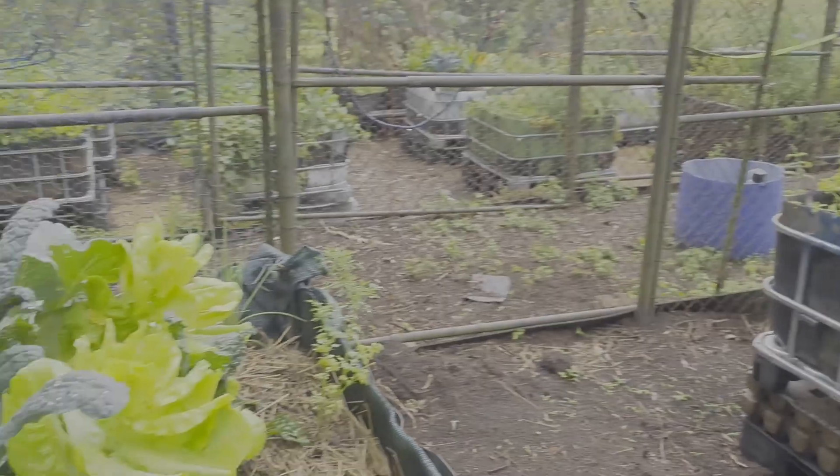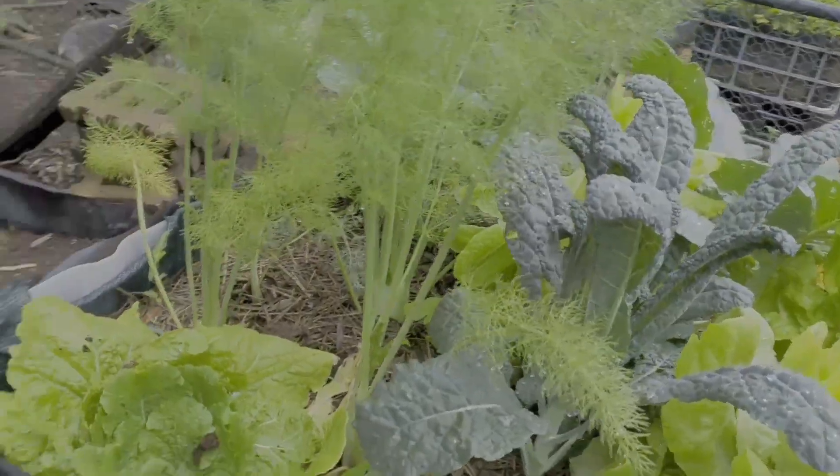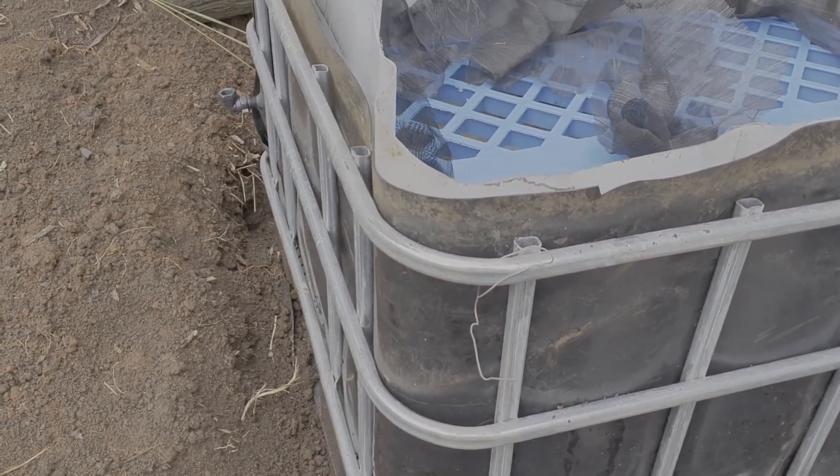Hey everyone, I'm just putting together another wicking bed and a couple of people have asked me how I do it, so I just thought I'd show you my way. It's changed each time depending on what materials I've got around.